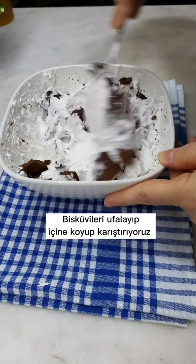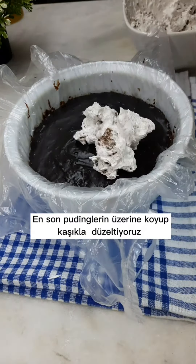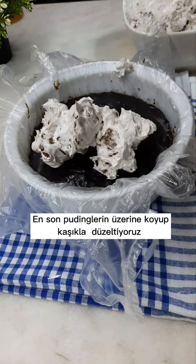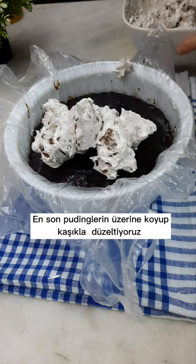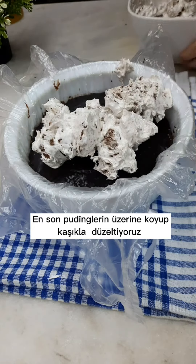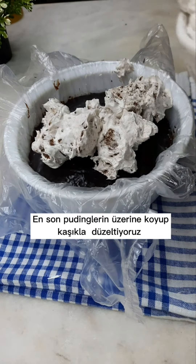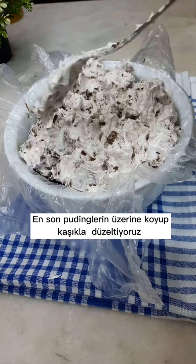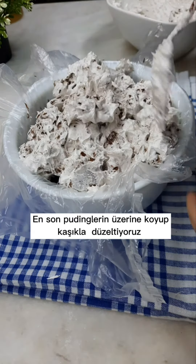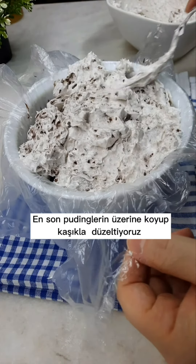This is a pretty good one, but I don't have a problem with this. I'm going to get my little bite off. This is a good one. Thank you.